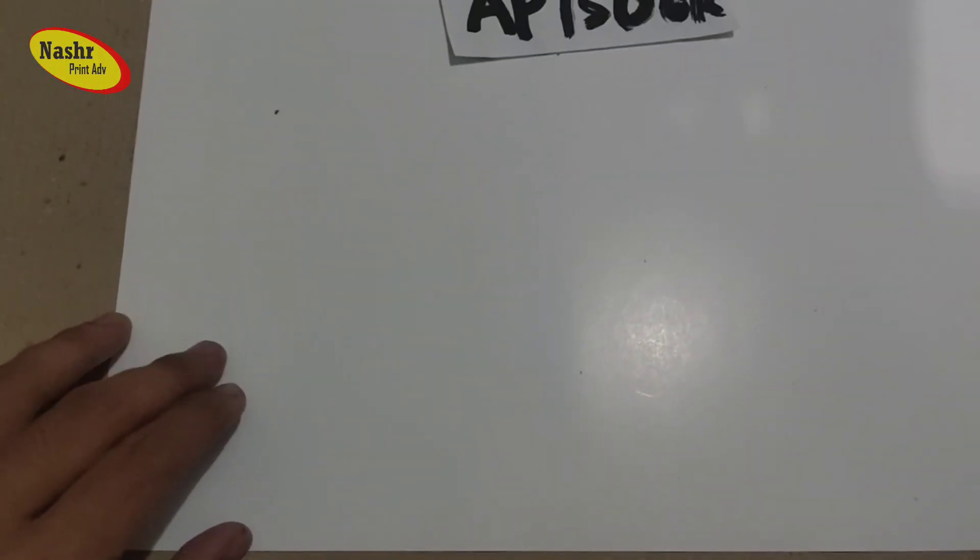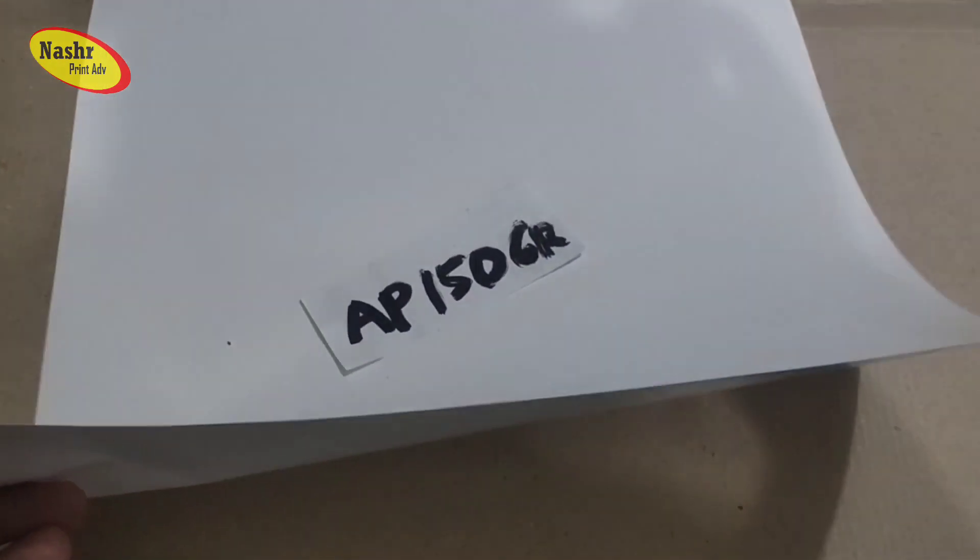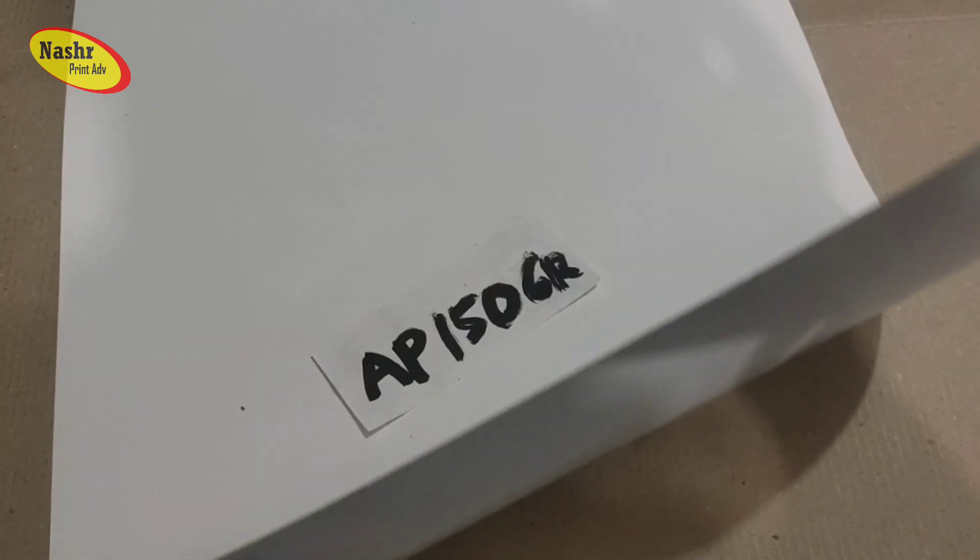Sekarang kita ganti ke AP 150 gram. Ini sama seperti tadi, tapi cuma beda ketebalannya. Juga bisa buat brosur dan kalender. Ketebalannya hampir sama, tapi sedikit agak berbeda.